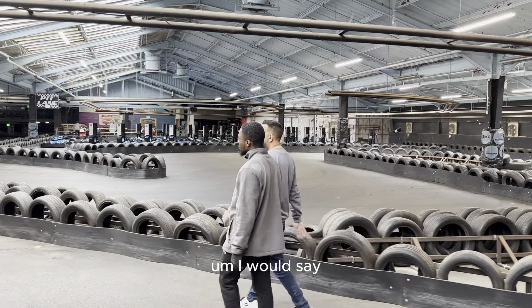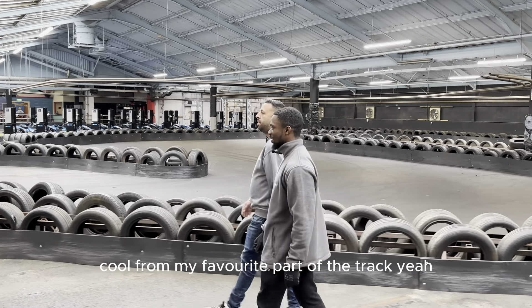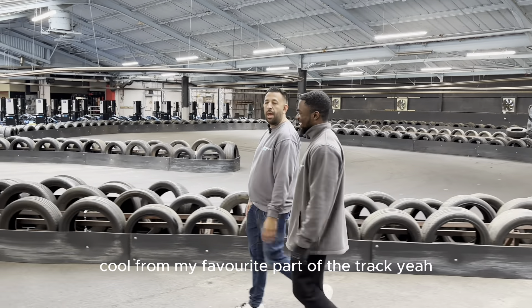I would say another quick part is when you're coming up past the bank here. That's really good. Probably my favourite part of the track.